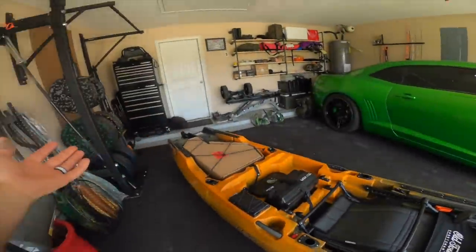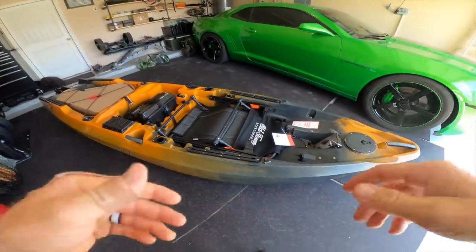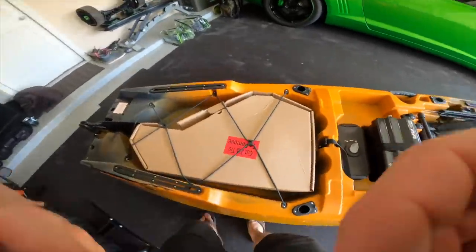Since this is an unboxing video, I want y'all to experience the unboxing with me. We're going to get everything taken apart. I assume this is the motor - let's go ahead and grab this thing first.